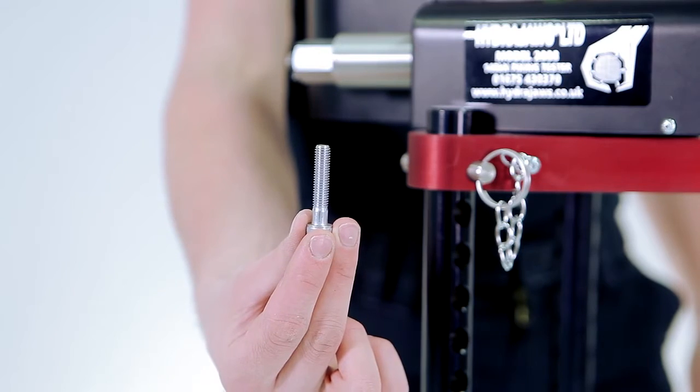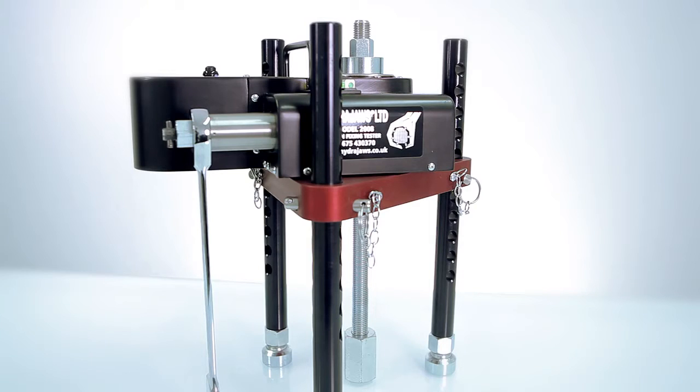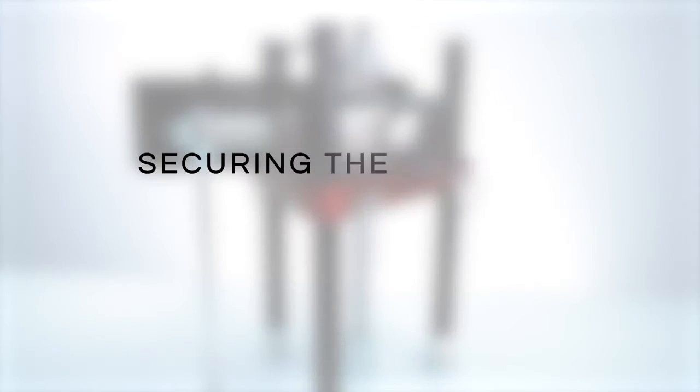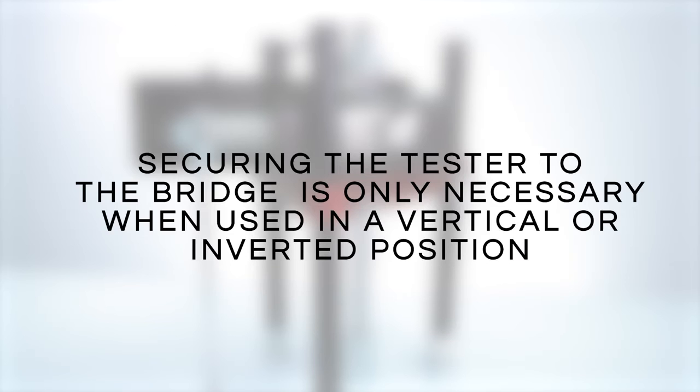The tester can be secured to the bridge plate in these two positions with the supplied cap screws. Securing the tester to the plate is not crucial when the tester is being operated in a horizontal position; however, it is essential when the tester is in a vertical position or inverted.